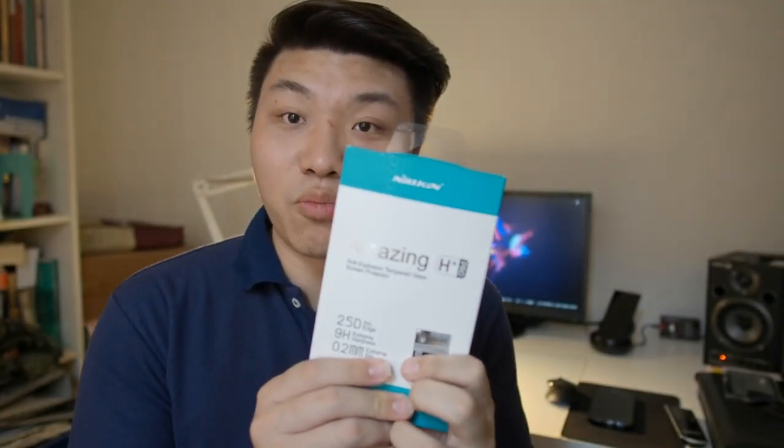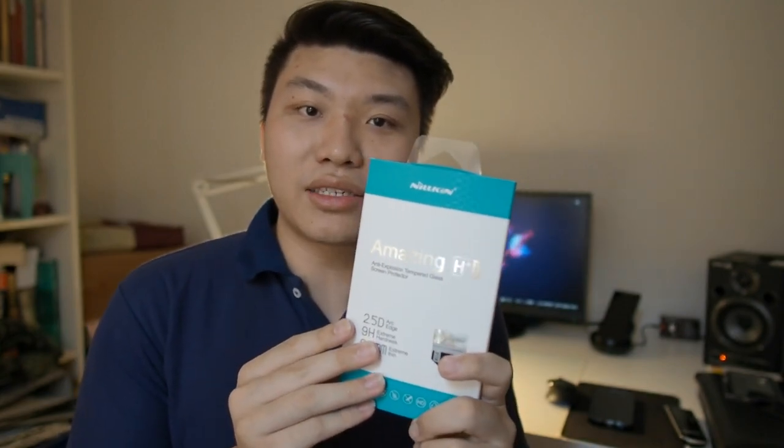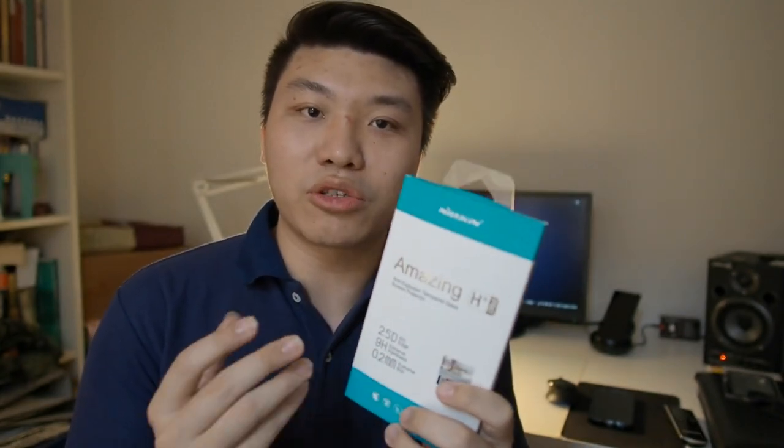What is good about this brand is that the materials they use in their screen protectors are actually really reliable and last a very long time, especially when we're talking about oleophobic coating. As you know, oleophobic coating doesn't really last that long on plastic screen protectors. I went around trying out a couple of screen protectors before I got this one.